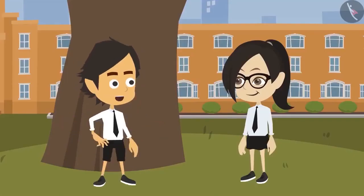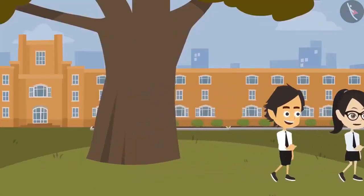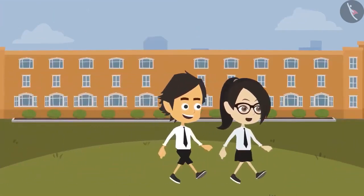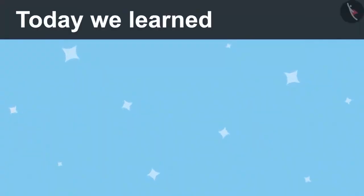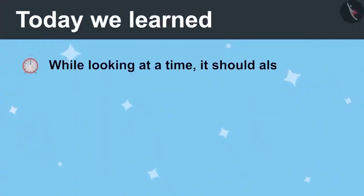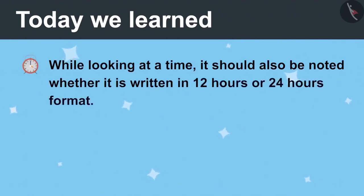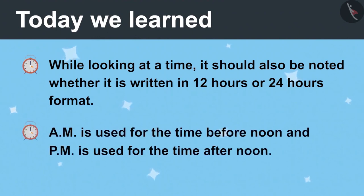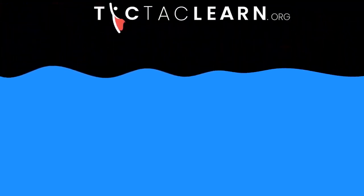Ayushman confirms Vandana solved it correctly. The lesson from this incident is clear: when reading time, always pay attention to the format it is written in — whether it is 12-hour format (with AM or PM) or 24-hour format. AM is used for time before noon and PM is used for time after noon.